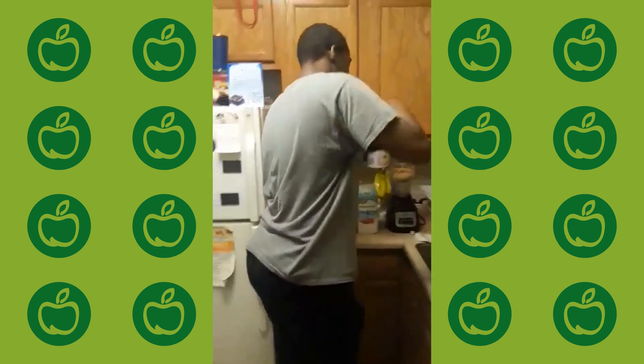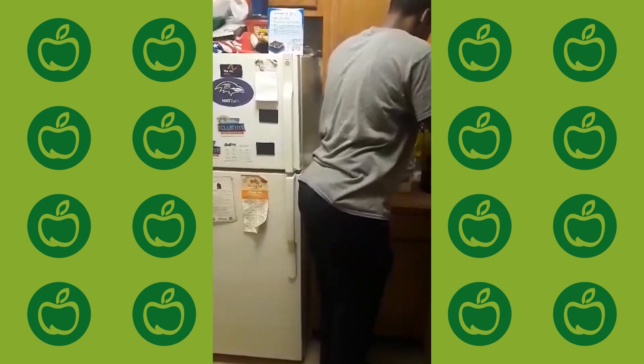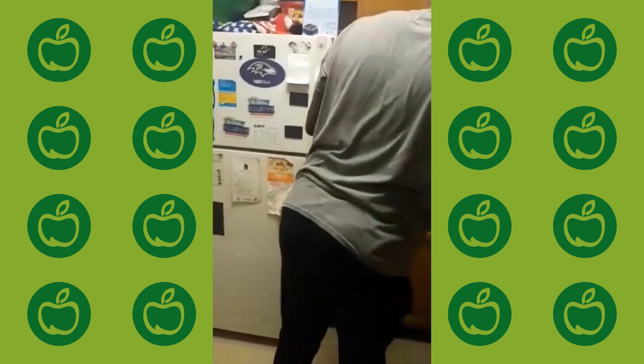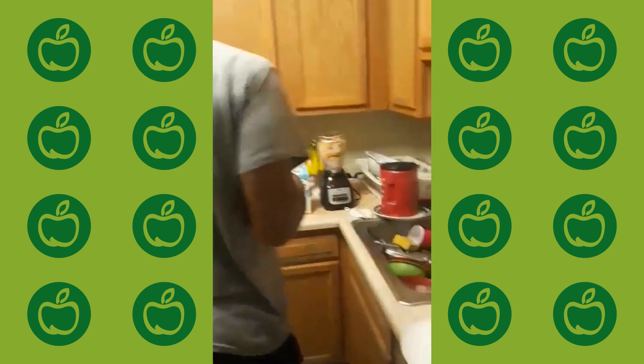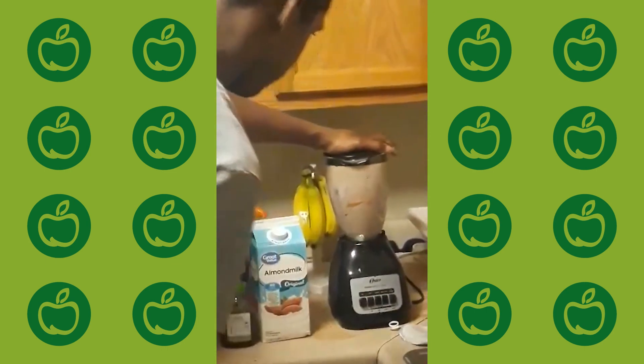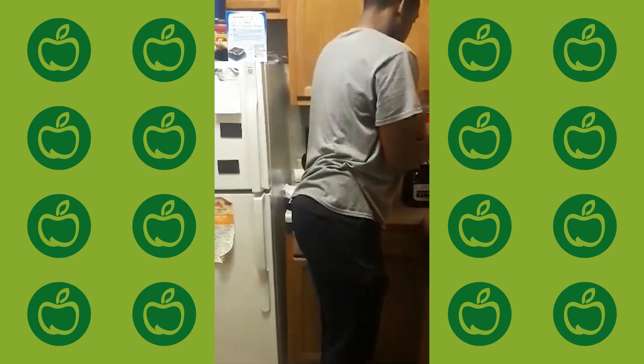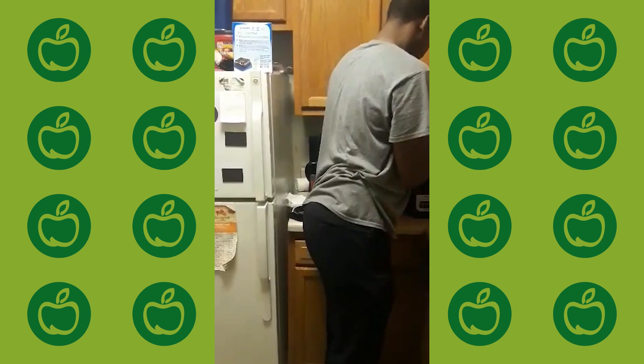What I'm doing now is putting a couple of spoonfuls of Greek yogurt in there — just that. Make it a little bit tasty for you. Now once you've got everything in there, just turn on your blender. Once the smoothie is done, get out a cup, pour some in, and there you have it.